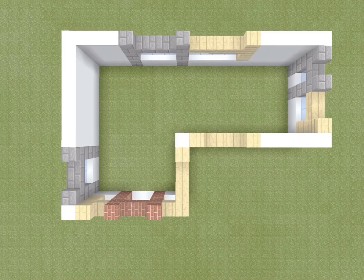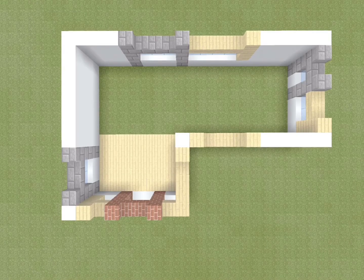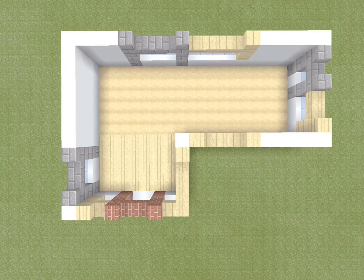On the bottom left corner of the house, replace the ground with birch planks. The rest of the floor can be filled with stripped birch wood.